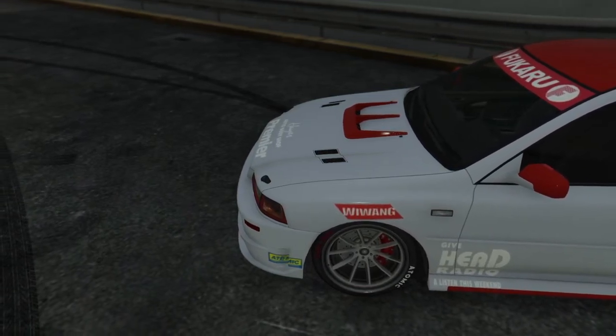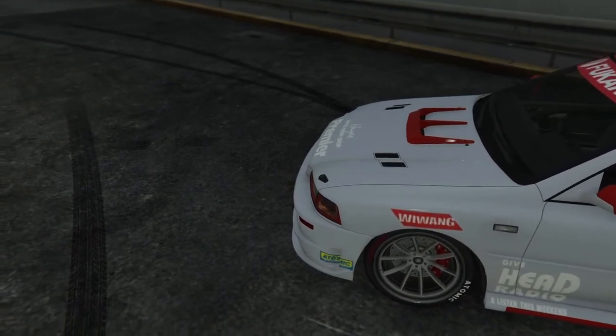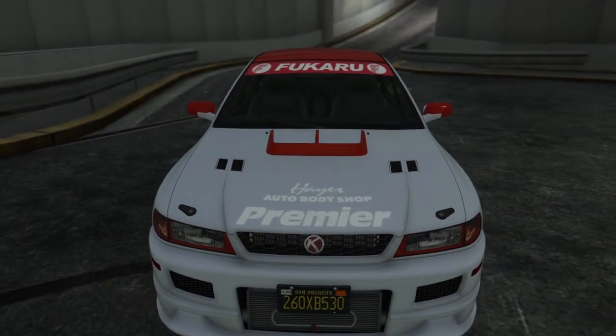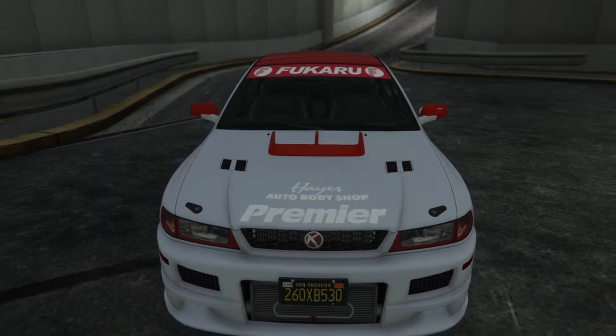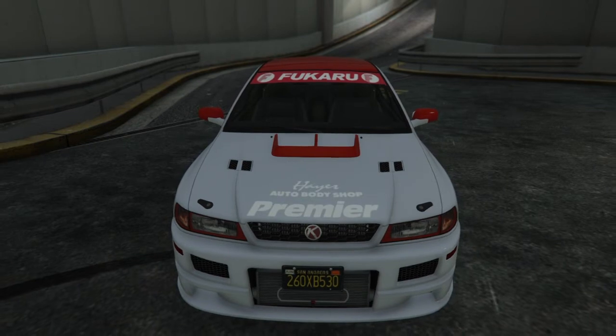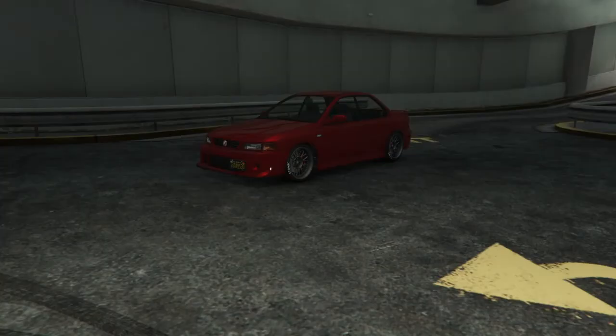It has a high top speed, which we can go over in another video if you guys want that, if this video does well. We can test the speed against the old Sultan upgraded and see how those compare between each other and between the prices. I think this car is a great car if you want it for drifting, car shows — it's a good JDM car.